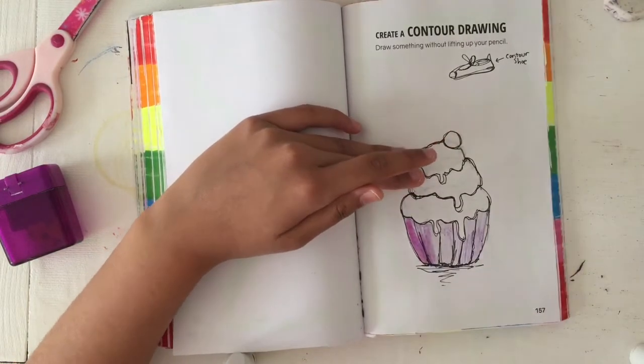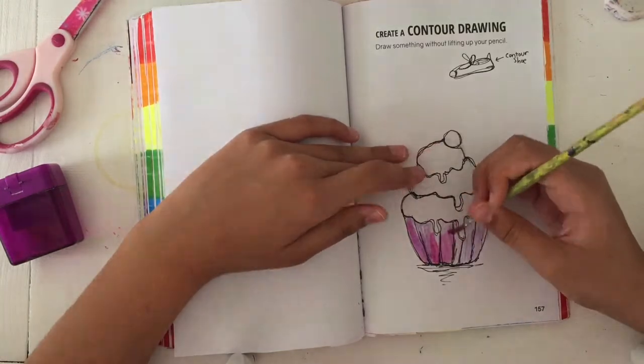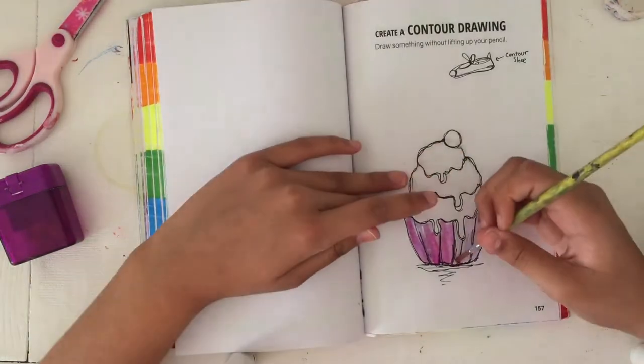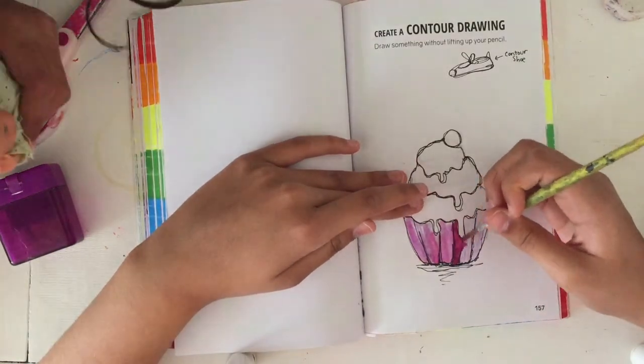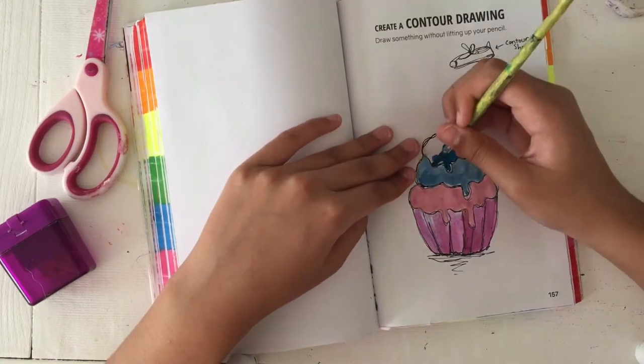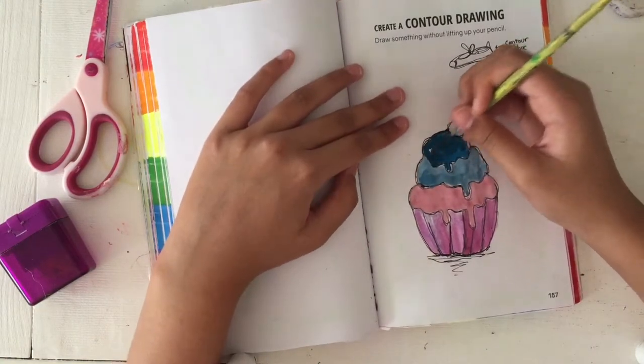If you don't know what contour drawing is, it's when you don't lift up your pen or pencil until you are done drawing the thing that you're drawing. I was really in the mood for some contour drawing today, so that was good. I did that page and then decided to paint some cupcakes with watercolor.